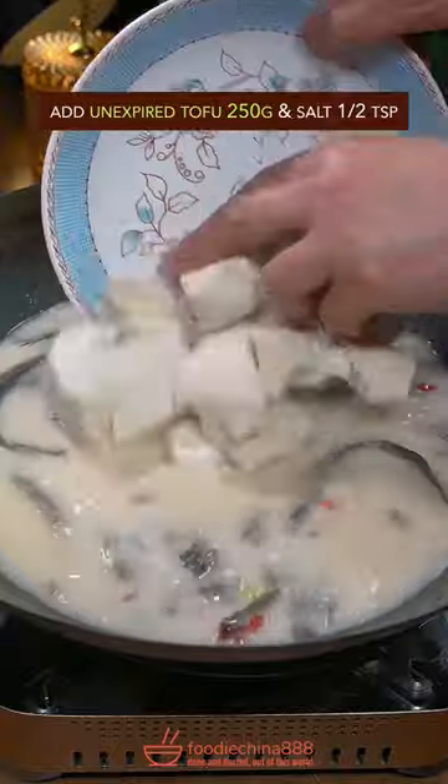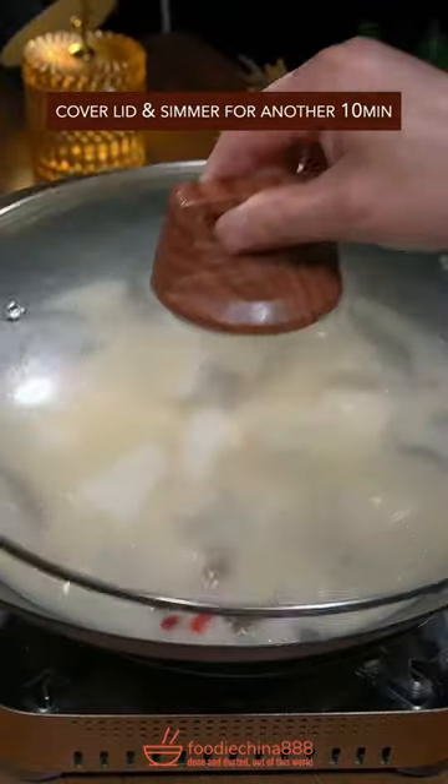Add mudfish, cooking wine, and toss in oil. Cover with boiling water and simmer for 20 minutes. Add unexpired tofu and salt, then simmer for another 10 minutes.